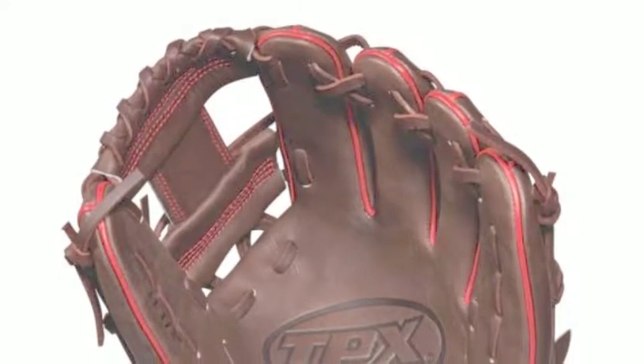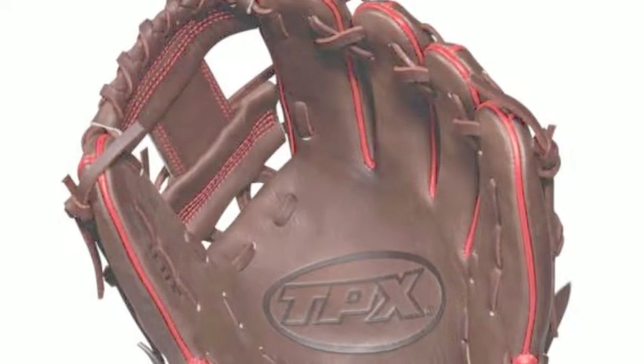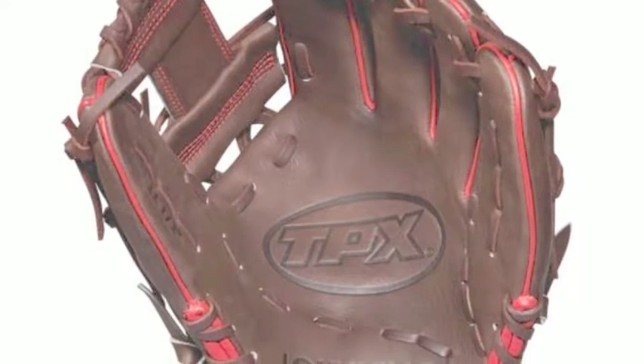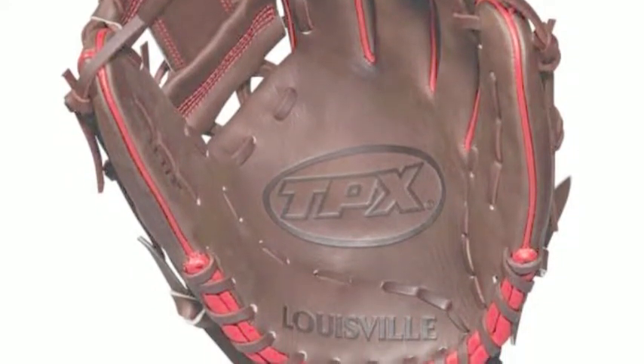The Louisville Slugger TPXWT LPX RB18115 11.5-inch infield glove is no exception to the greatness of Louisville Slugger. This glove uses top-shelf leather, giving ballplayers a great long-lasting feel.